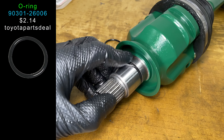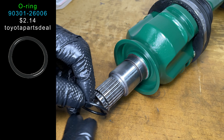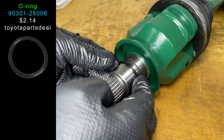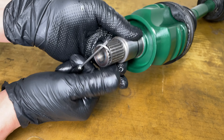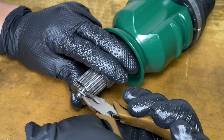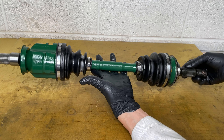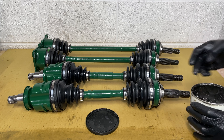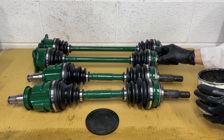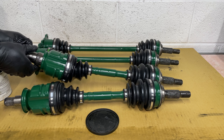The right front CV axle has an o-ring that seals the gear oil in the transfer case. A new o-ring is included with the boot kit, but you can buy it separately if you need. The metal clip that holds the axle into the transfer case is also included in the kit. Now this front CV axle is ready to go back in the car. I don't like things getting rusty and stuck, so I'm adding grease to the splines of all the axles. Adding grease to the transmission side will prevent the seals from getting damaged during installation.